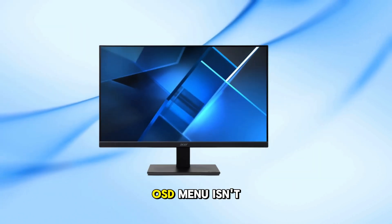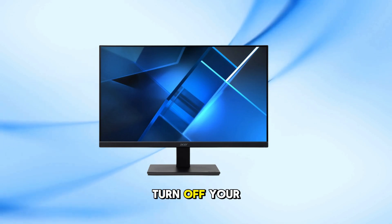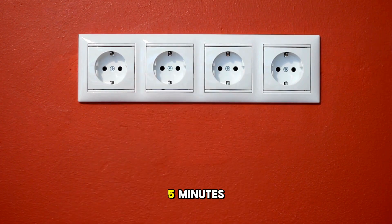If your monitor's OSD menu isn't accessible or the screen is black, try a hard reset. Turn off your monitor and unplug the power cable from the monitor. Wait for about 5 minutes.